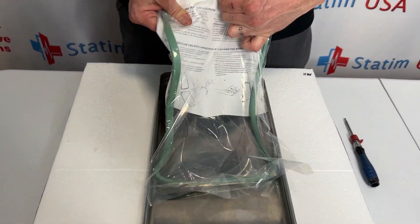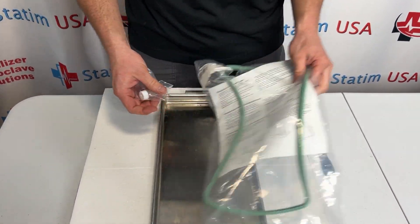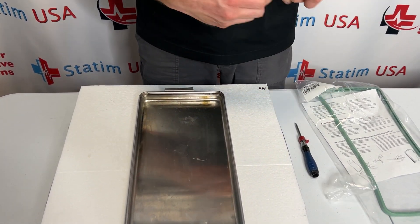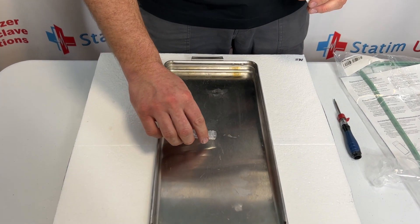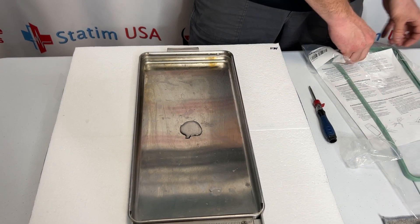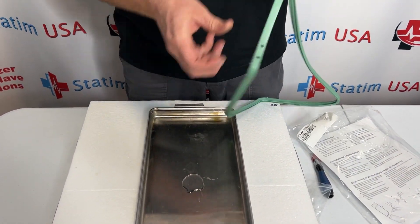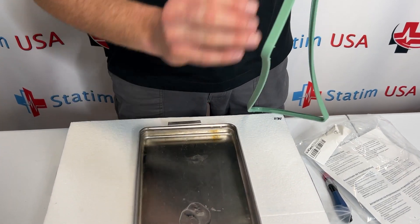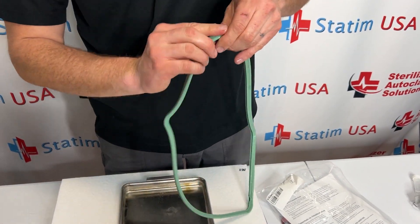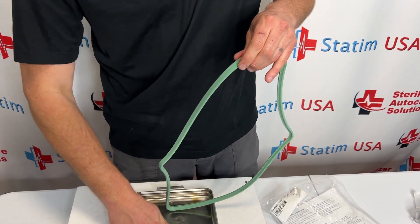With our new cassette seal, we're going to take the provided lubricant. I'm going to use about half this vial and pour it right there in the center. Set that off to the side. Take a couple of fingers and we're just going to lubricate this entire seal, going all the way around. This will help slide this into place.